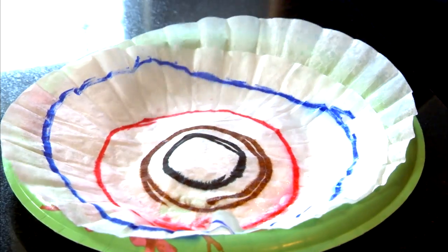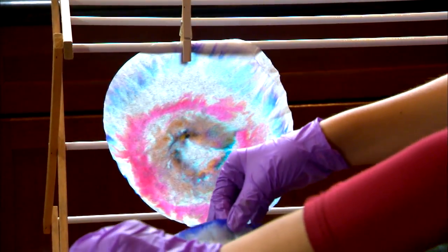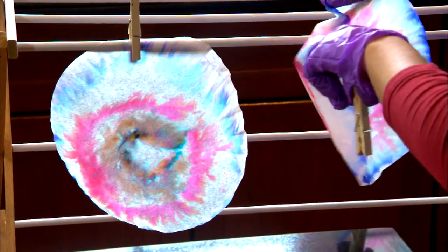Spray the filters with water and wait two minutes. Now separate them and hang them to dry. While they're drying, observe the color diffusion.